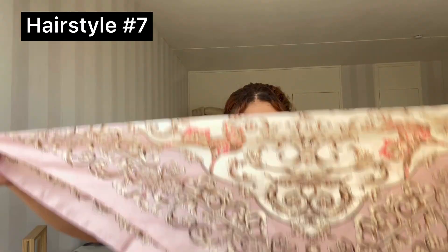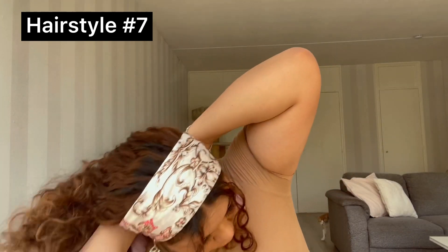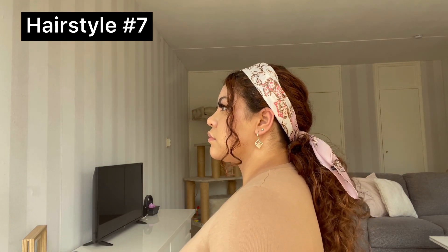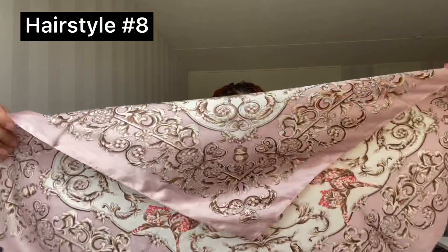For the next one, you want to put your hair in a low ponytail and have two pieces out in the front. I'm gonna grab the bigger pink scarf, wrap it a couple of times, place it on top of your head, then on the bottom you want to twist it and tie a knot around your ponytail — and that's also it for this hairstyle. Pretty much the same, but it looks really cute as well.